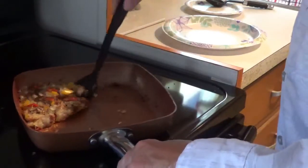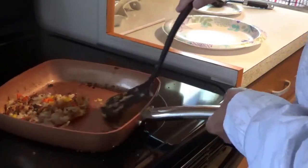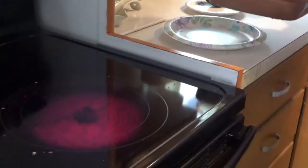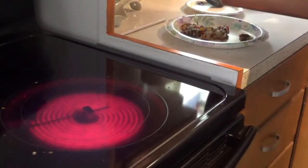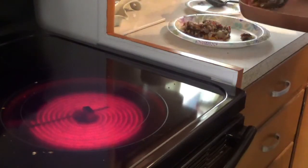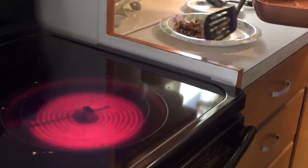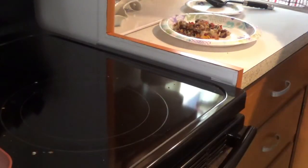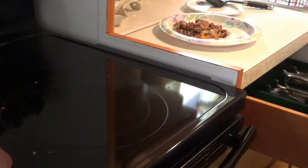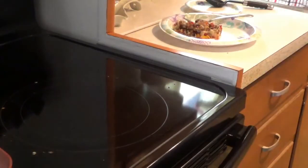This looks like it's about ready to come up — looks pretty good. Dump it right here in this plate, just like that. Now you see that's just a small portion, but I just want a small portion for me. So you can cook accordingly. Put that in there and try just a taste of it. Mmm, good.